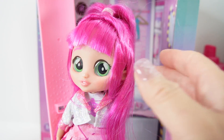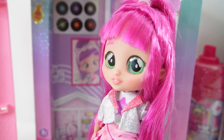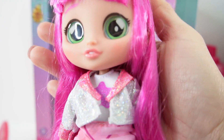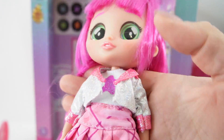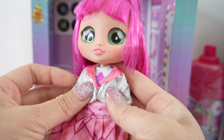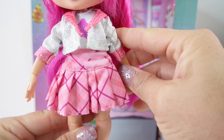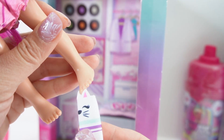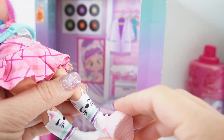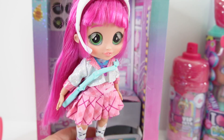And here she is — she's so pretty. Her hair is actually magenta. I had thought it was going to be purple, but it's actually magenta. She has these big green eyes and pink lips. She's wearing the cutest little outfit ever. Underneath is a shirt with a big purple star, a glittery jacket — look how shimmery it is — and on the bottom she's wearing a skirt. Let's put her shoes and socks on. And finally, her headphones. Here she is looking super adorable.